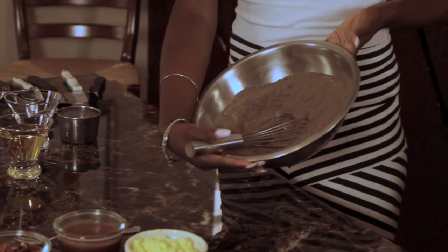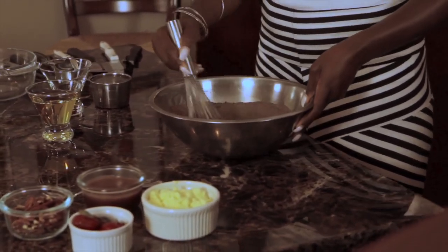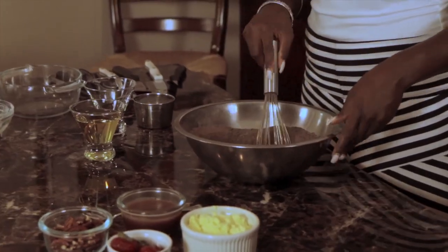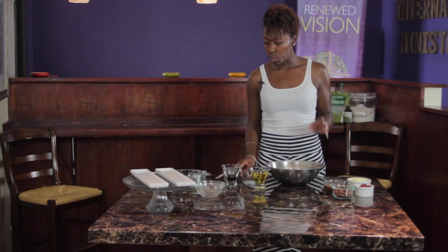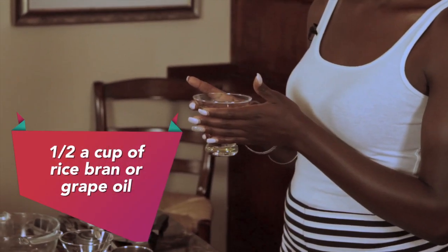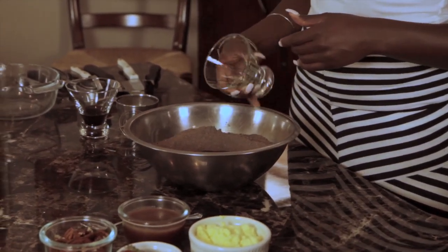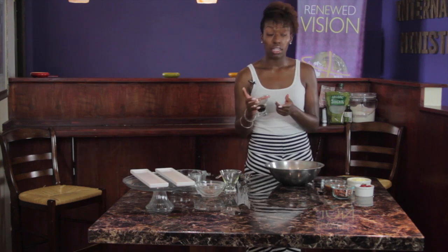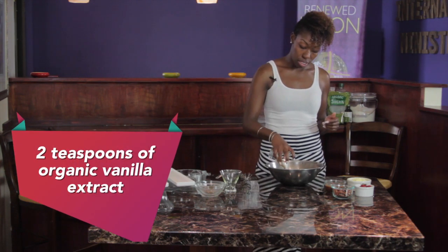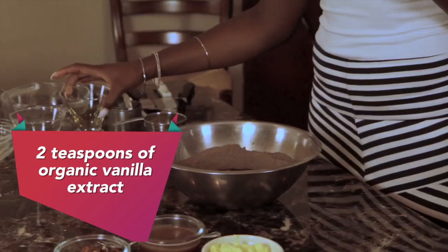And it should look a little bit like this — nice and dark brown. It's already a great base for a great brownie. Then right in the center of this brownie mix, we're going to put our wet ingredients. Right now I actually have some rice bran oil, so we're going to use a half a cup of that. We're going to use our organic vanilla bean extract.